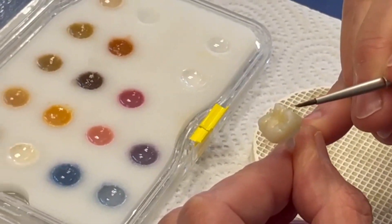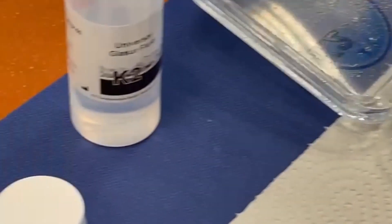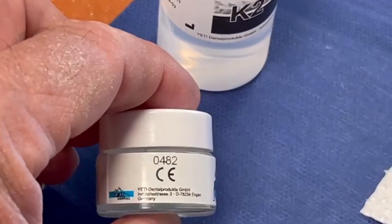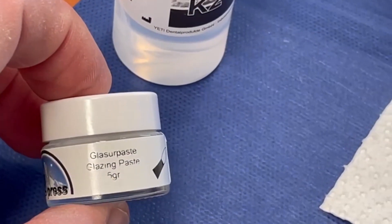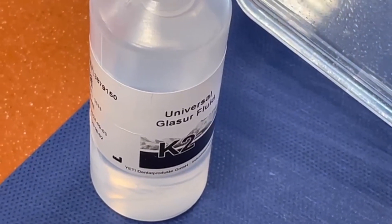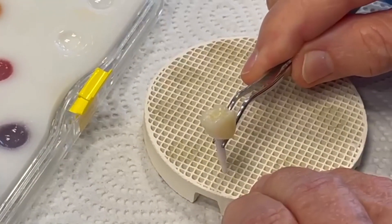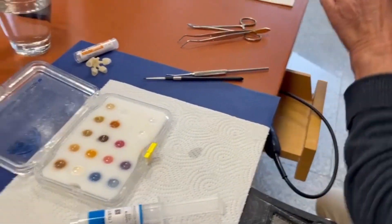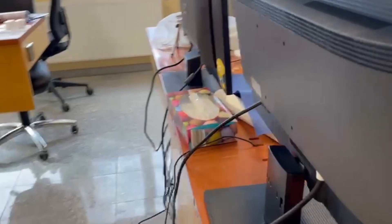On the crown, the glazing paste — as you can see here — is the 5 gram glazing paste. Or if you want to make it more liquid, you have the glazer fluid. We set it on the tray and now we go over to our furnace.